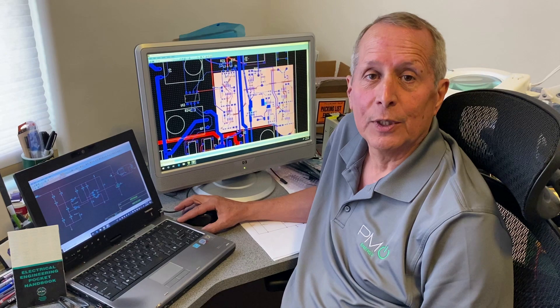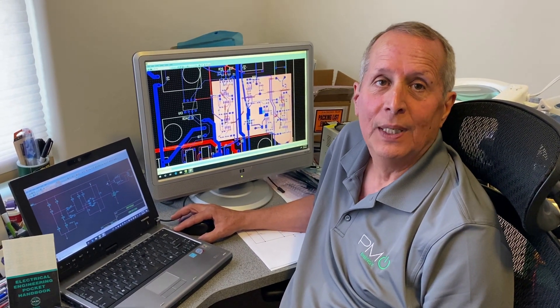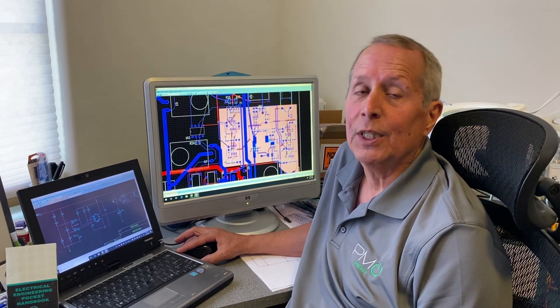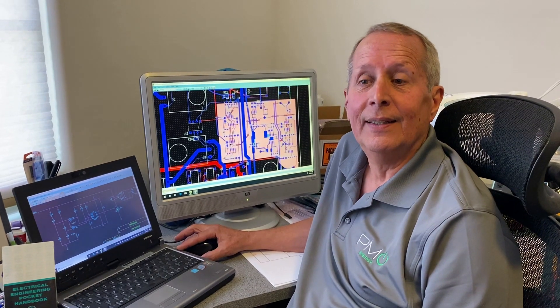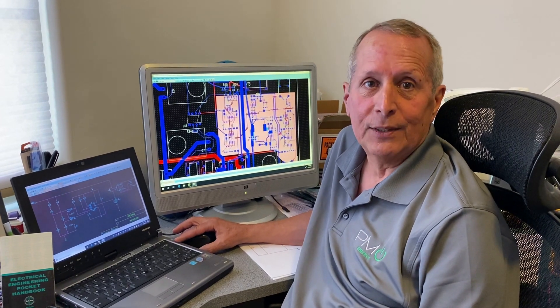This particular customer of ours wanted to interface the Neovolta to a Kubota diesel generator, and we said yes, we can do that. We've got a couple of other special design circuits that we've done to provide these interfaces, and we're going to show those to you one a week. Right now, this particular one is a generator start circuit that will allow the Neovolta to interface to the Kubota and automatically turn on when the battery gets too low.